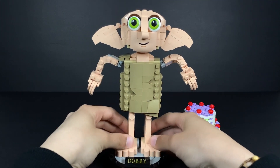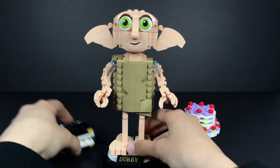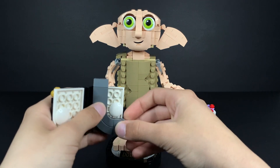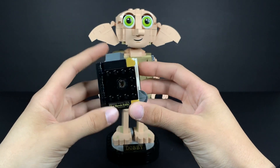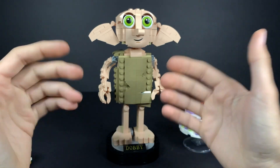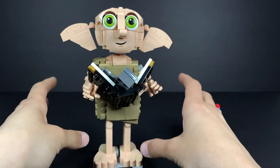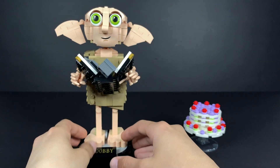He just decided to fall right off the stand, which is amazing — you can always just put him back on. He has a little accessory right here: the Tom Marvolo Riddle diary. If you open it, you have the sock which freed him and the actual diary itself. In my opinion, the set should not come with this because this version of Dobby should not be freed. Technically I am not Lucius Malfoy, so he's not going to be free. Look at that — he's holding the book with the sock inside.